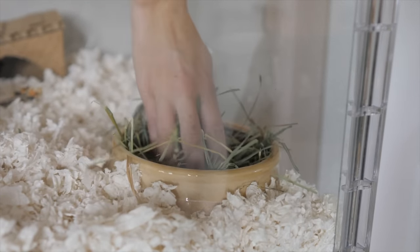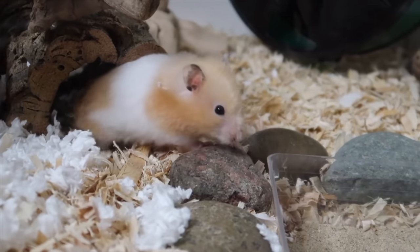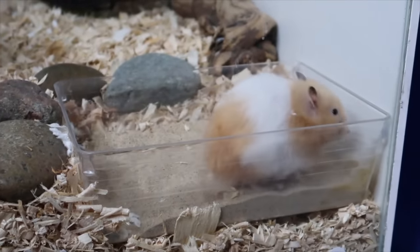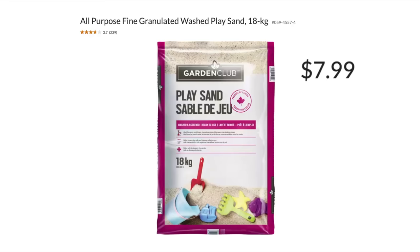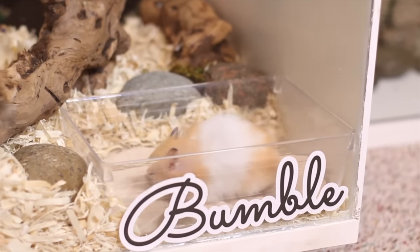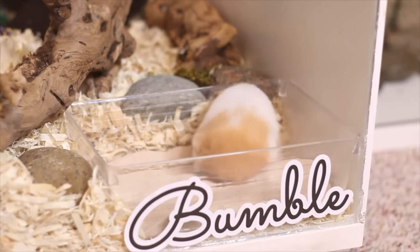Just give them a different texture to dig or walk in from their normal bedding. A sand bath is a pretty important part of a hamster's enclosure. The cheapest safe option would be to use children's play sand from the hardware store — you'll just need to sift through it first to remove larger granules and bake it to ensure it's sanitized, and you'll likely not have to buy sand for a long time.